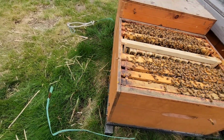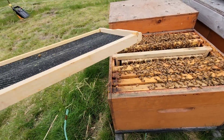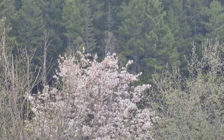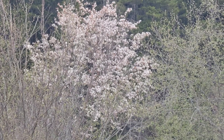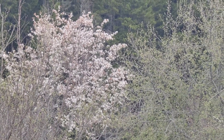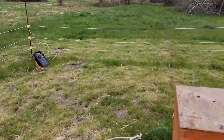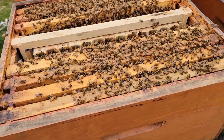I have a foundation, just in case they want to start drawing wax. The serviceberry is my first real nectar flow — I don't have dandelions like the rest of Nova Scotia, but these trees here produce a lot of nectar. So the foundation is in there for all these young bees to draw comb.